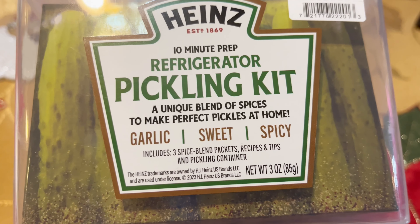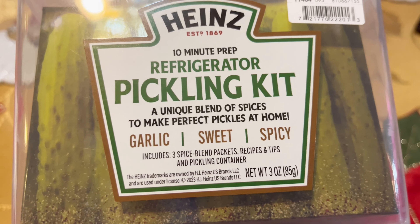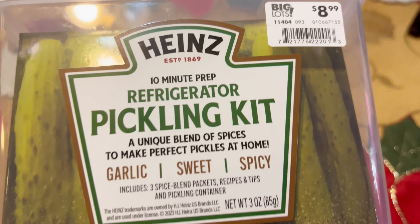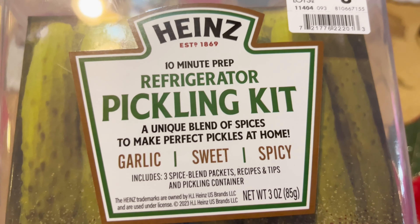Hey y'all, welcome back to my channel. I bought a pickling kit from Heinz during Christmas and finally got around to making them. I'm really excited to try them out - they're going to be sweet, garlic, and spicy. I'm a pickle lover, so when I saw this kit where you can make your own pickles at home, I was like I gotta try it. I picked it up at Big Lots.